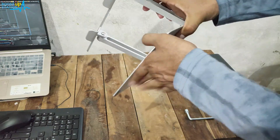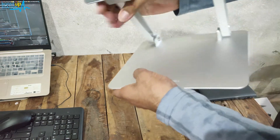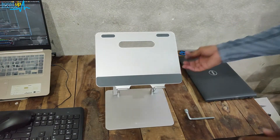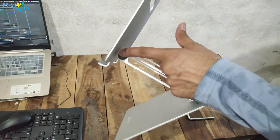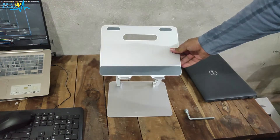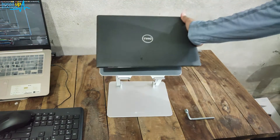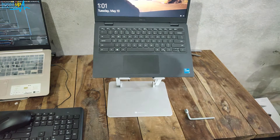Even if you try to bring this part down, it is not going to come down from either side — it is fully tight. This is how you must set it, otherwise there is a risk of your laptop falling down. You must tighten the upper and lower screws when you are sure about the height, and then you can safely use your laptop. This is a very good stand — I will be giving the link in the description; please buy from that link only.